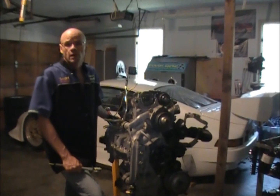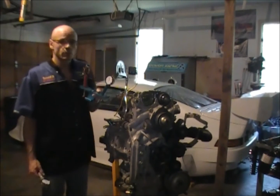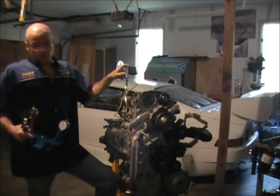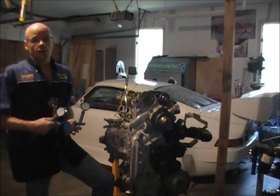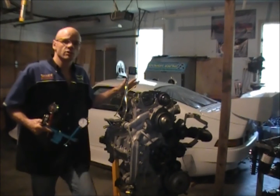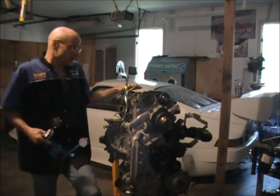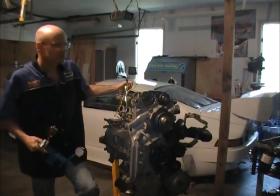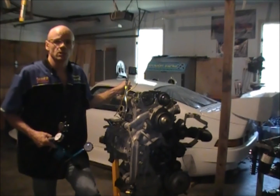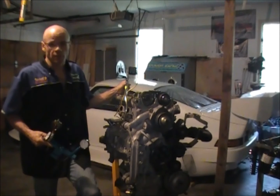I'm Steven Stomsky of Stomsky Racing. Today we're going to demonstrate our SR090 GT3 cam timing apparatus, our DigitX digital degree wheel, and our live top dead center indicator. We're going to be demonstrating these tools on a GT3 street engine. It's a 2004 GT3, and while it does have a Vario cam for the intake cam, the exhaust cam is a fixed cam, and as such we'll be able to demonstrate these tools to be used on the cup engines as well.